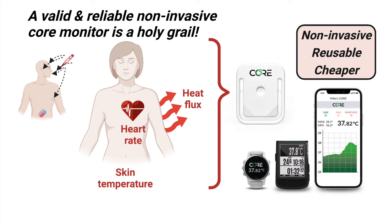It is now being used by many top cycling teams and triathletes. But the big issue is that it was marketed without any independent testing of its validity or reliability.